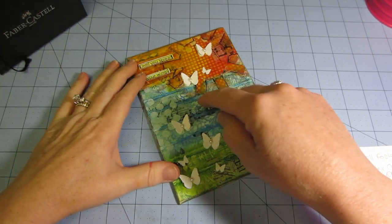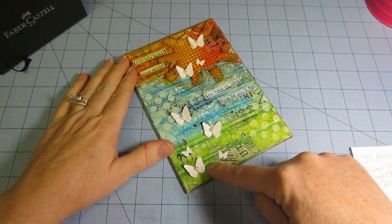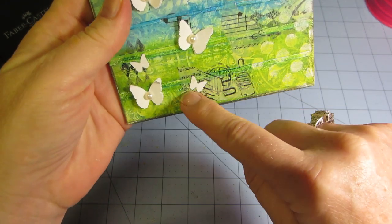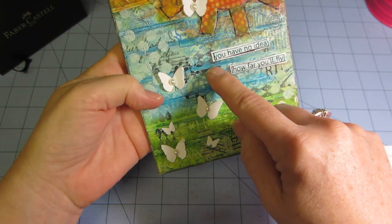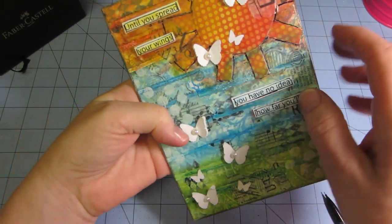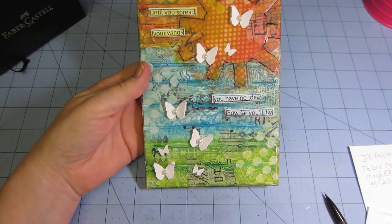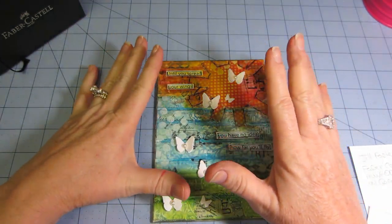She also shows you how to stamp with the big brush pens to make the background. You can't really see a ton of it, but this green pattern underneath is done with the big brush pens — dark green — and then there are a couple of light green gelatos on top. Then there's a dark blue pattern underneath that I stamped with the big brush pen, plus other stamping.